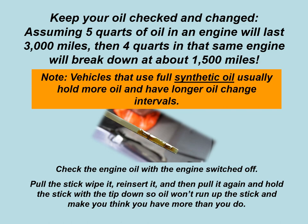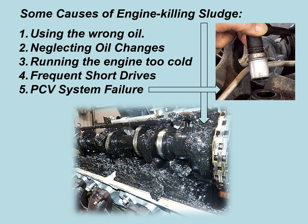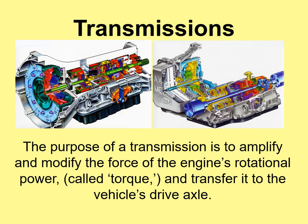Check engine oil with the engine switched off — pull the dipstick, wipe it, reinsert it, pull it again. Hold the dipstick tip down so oil doesn't run up and give you a false reading. Engine oil doesn't expand much with heat, so you can check it at any temperature. Causes of engine-killing sludge include using the wrong oil, neglecting oil changes, running the engine too cold, frequent short drives, and PCV system failure. Always make sure you warm the car up before switching it off.